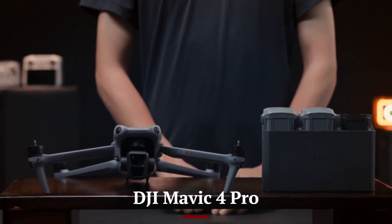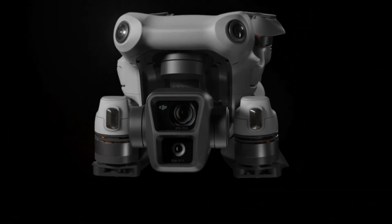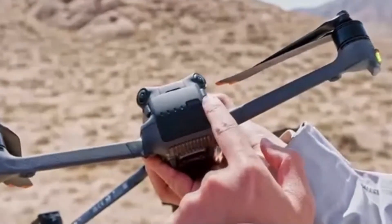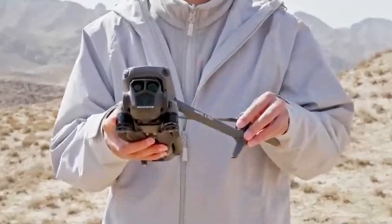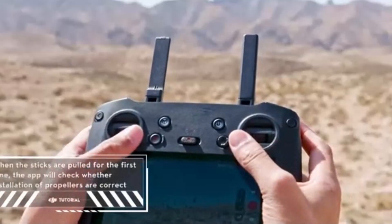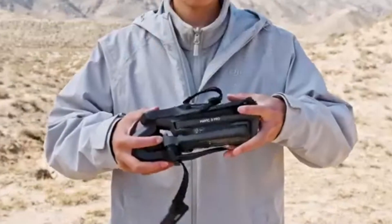The DJI Mavic 4 Pro, on the other hand, is expected to carry a premium price tag due to its professional-grade features and robust camera system. The larger sensor, superior flight time, and cutting-edge AI capabilities all contribute to a higher cost, making it suitable for serious filmmakers, commercial users, and industries that need precise, cinematic-quality footage. While the price may be significantly higher, the return on investment for professionals who need top-tier image quality and reliability is substantial.